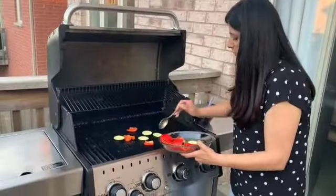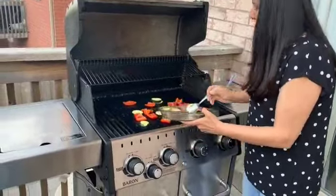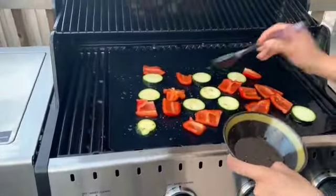Place the vegetables on the grill. I like to use a barbecue mat to avoid any mess. These vegetables will take about five to seven minutes on each side.